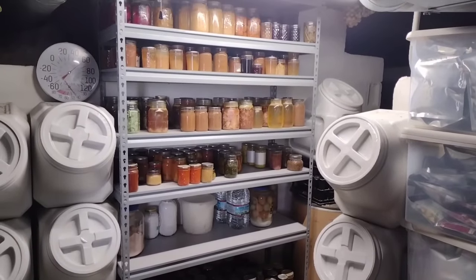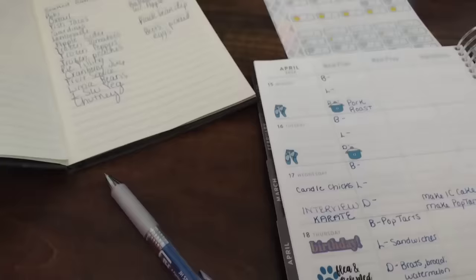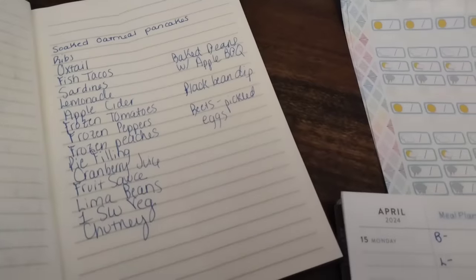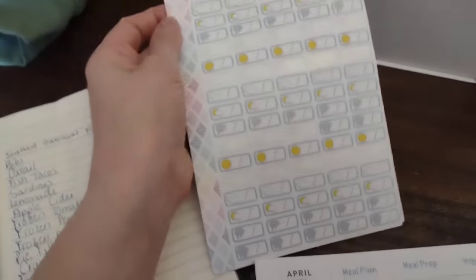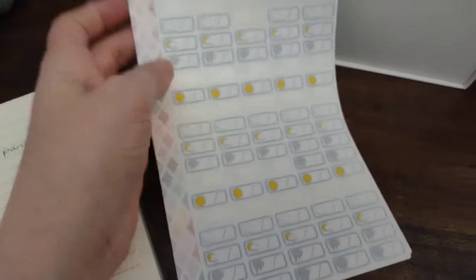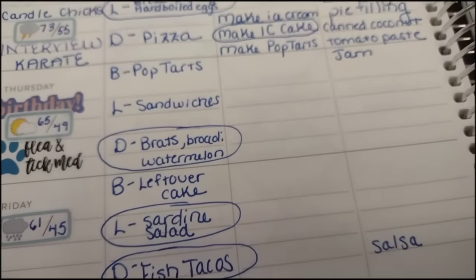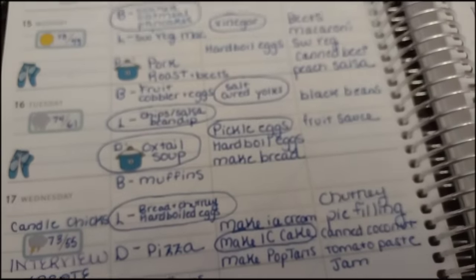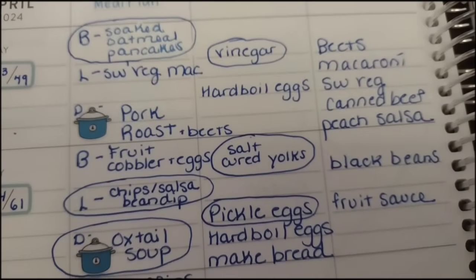While I was down there helping them put those shelves together, I was able to assess everything we have left in food storage from last year's growing season. As you can see, there's still quite a bit of canned food that we need to use up to empty jars for this year's preservation season. So I made a list of everything I have down there that I need to be intentional about using up. I also got out my little weather stickers for my planner — it's the time of year where I need to start paying attention to the weather to know when we can cook outside in our outdoor kitchen.